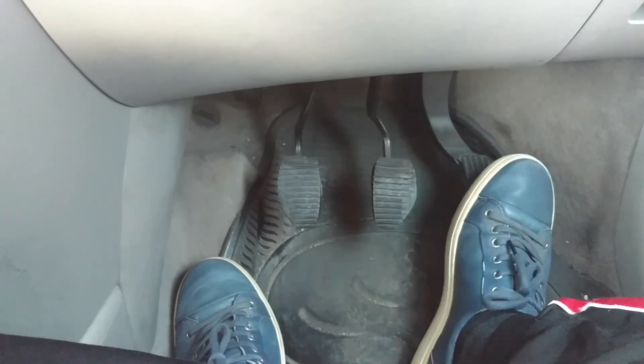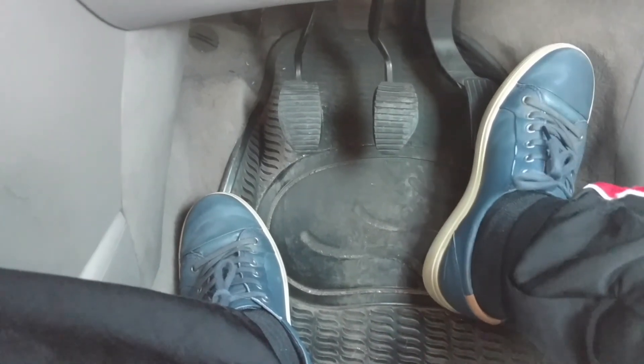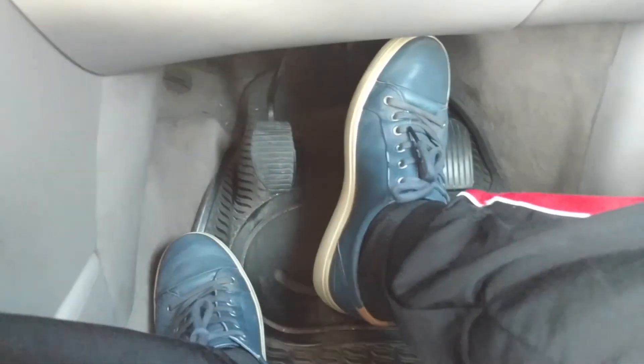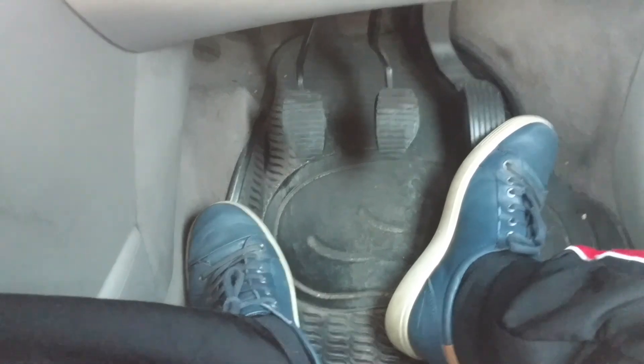You might notice my heel is always resting on the floor — this is very important. If your heel is not touching the floor, you're going to get tired and your control will be choppy. For example with the brake: you're not going to be smooth, because with the momentum your foot goes forward and the braking won't be smooth. It's actually quite dangerous sometimes. So it's very important that your heel is resting on the floor. When you go from the clutch to the brake, we call this pivoting.